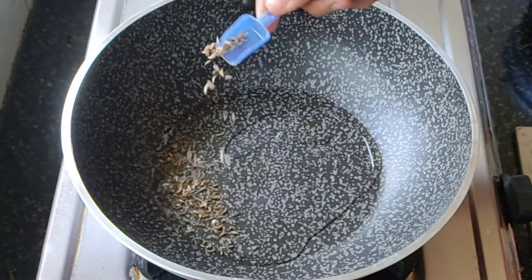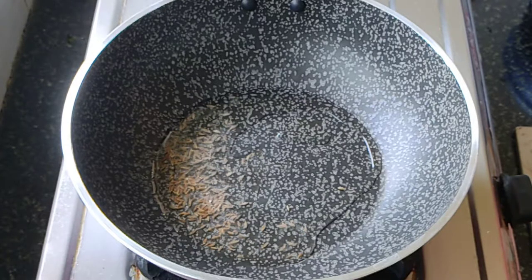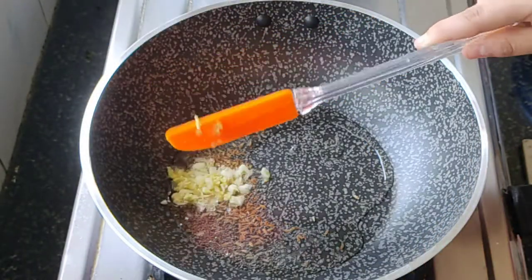Drop in some jeera, let it splutter, and after that we have to add some mustard to it. After spluttering, we add in some garlic pods and grated ginger.